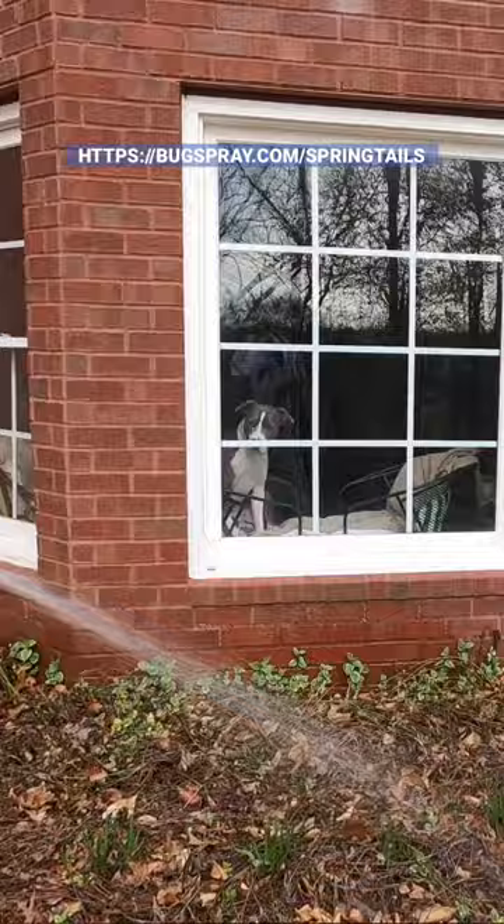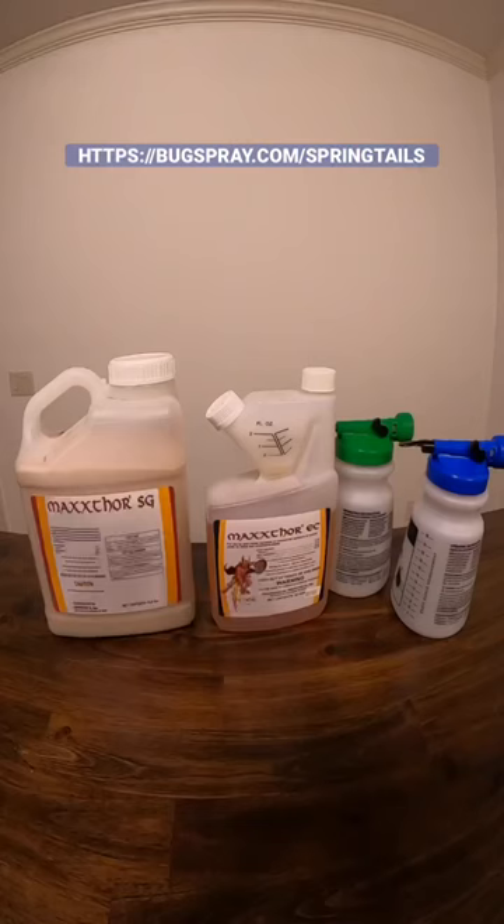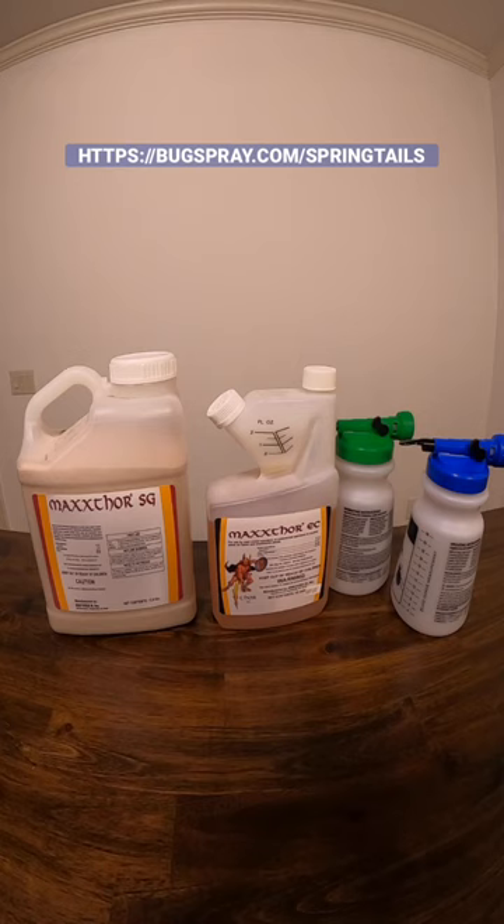Use the hose end sprayer, like the 20 or a six gallon hose end. Go to Bugspray.com/springtails to learn more precisely how to apply these products. I'm Jay and that's my springtail tip of the day.